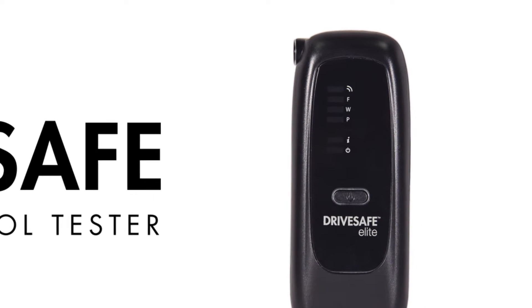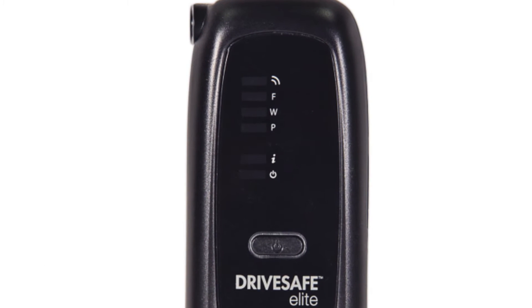When the Elite Bluetooth is used as a standalone device, coloured lights on the display indicate pass, warning, or fail.